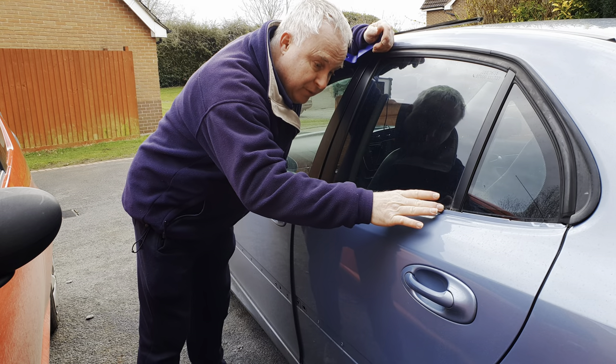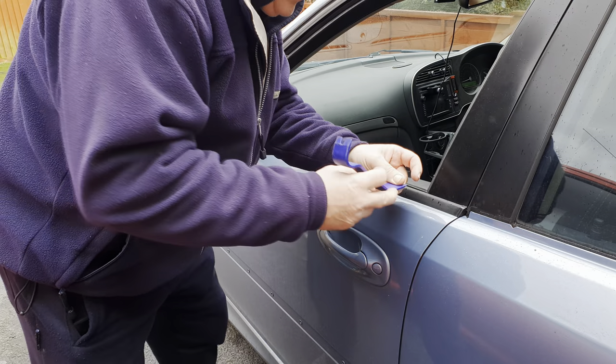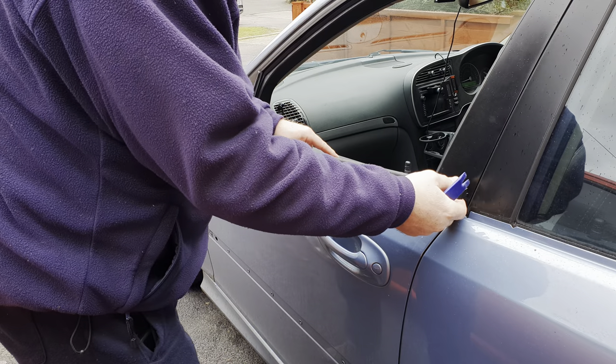First thing to do is remove the door waist seals from the car. On most cars this is easy to do by lifting the seal off the outer skin flange — with the window down, by the way.